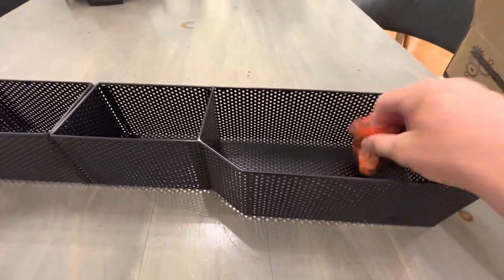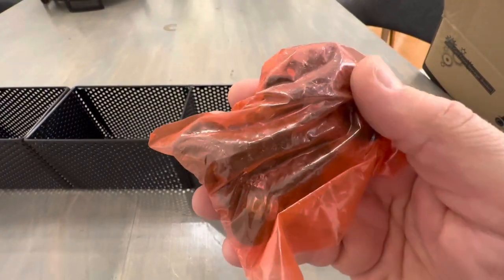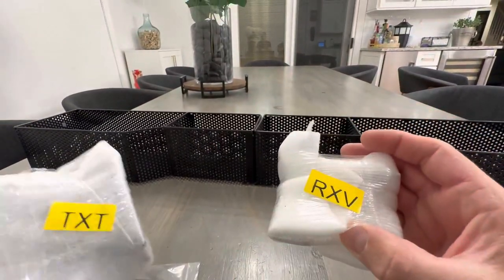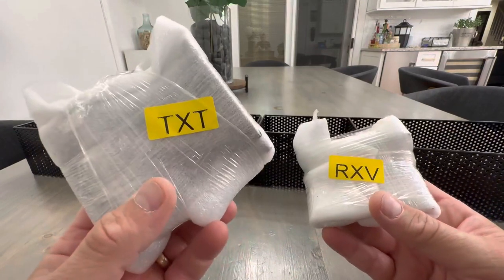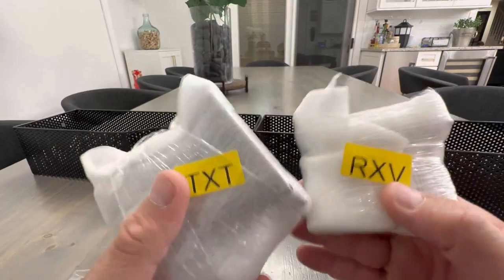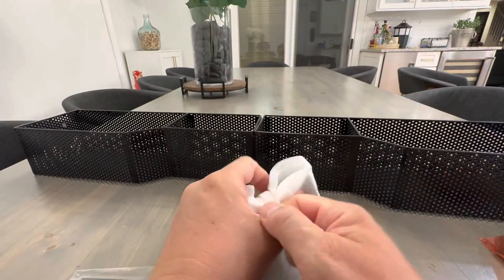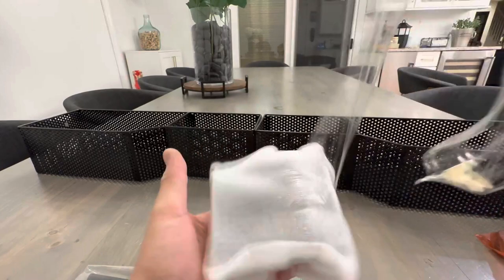This goes on the front, as you've seen on the illustrations, underneath over the dash just in front of the windshield. We have some hardware here — some bolts and washers. This is RXV and this is TXT, two different models. I have the EZ-GO TXT so I'll be using this hardware and ignoring the other mounting brackets.